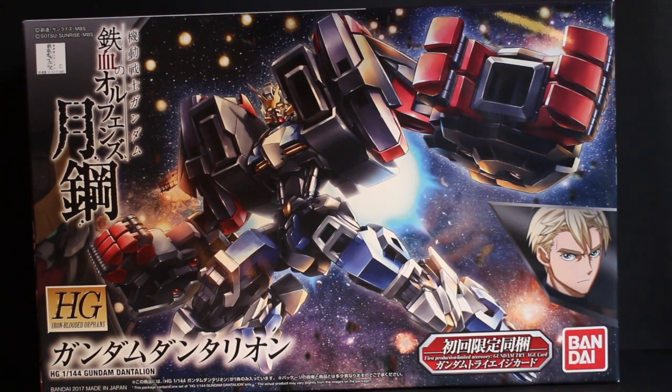So yeah, I didn't really expect Dantalion to have a kit being released. And yeah, those big arms — holy crap, I really like those arms. It's like he's been working out but skipped leg day, if you know what I mean.